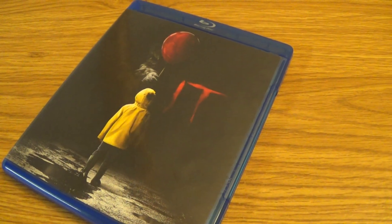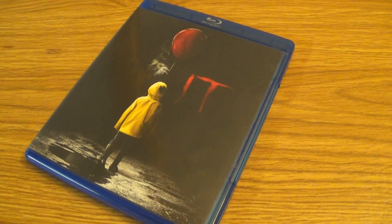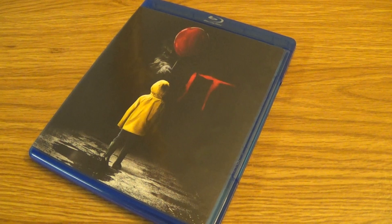So there you have it guys, that was my unboxing of the 2017 Stephen King's It Blu-ray. I'm out of here, adios.